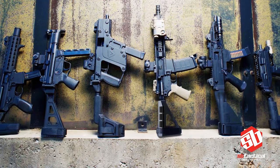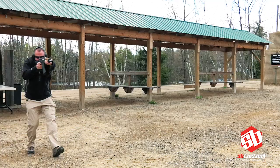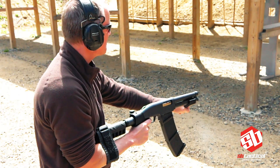Available in models fitting most of today's popular PDW pistols, the SB Tactical Pistol Stabilizing Brace not only improves performance, but also usability by enabling shooters to fire their PDW pistol in many legal ways.